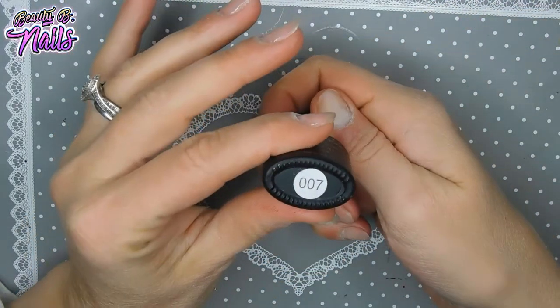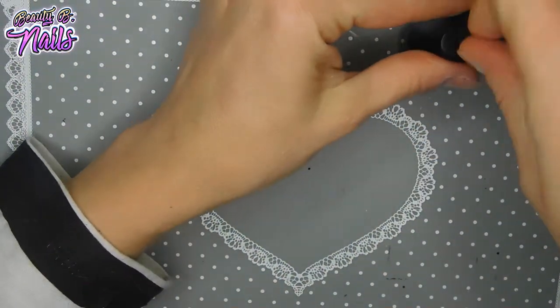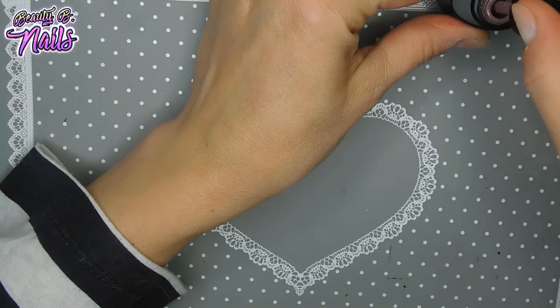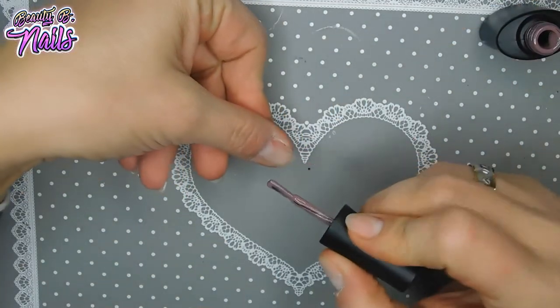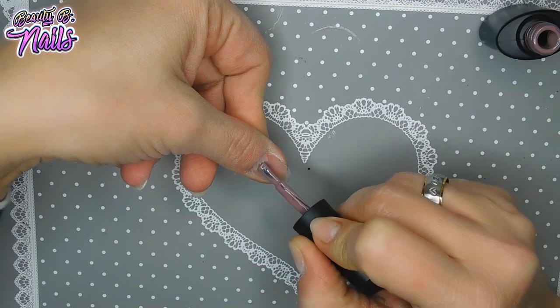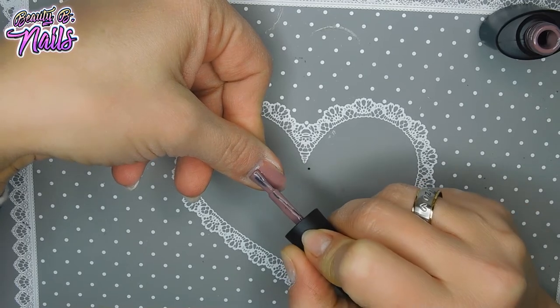This is number 007. I got this on AliExpress — I'll leave the link down below for you guys. This is a beautiful mauve color, very pigmented. I love the Manicure gel polishes. If you haven't tried them, you definitely need to because they are very, very pigmented.